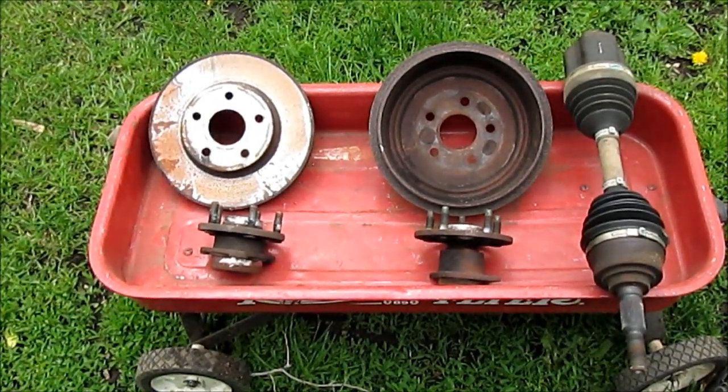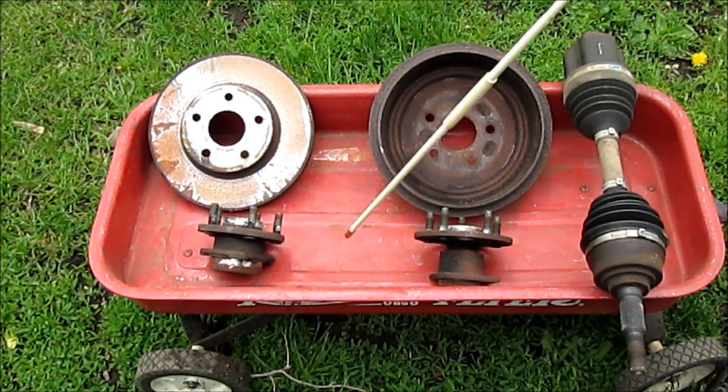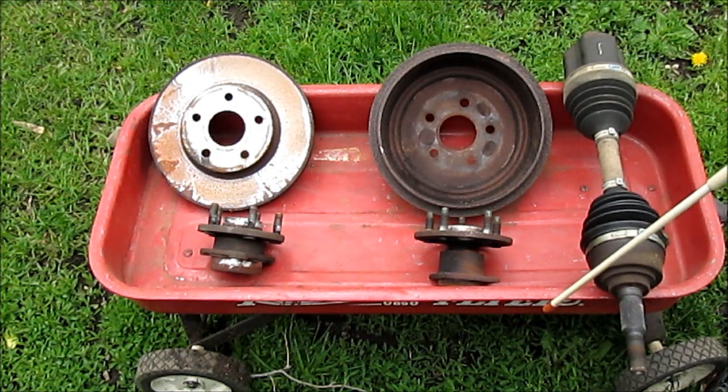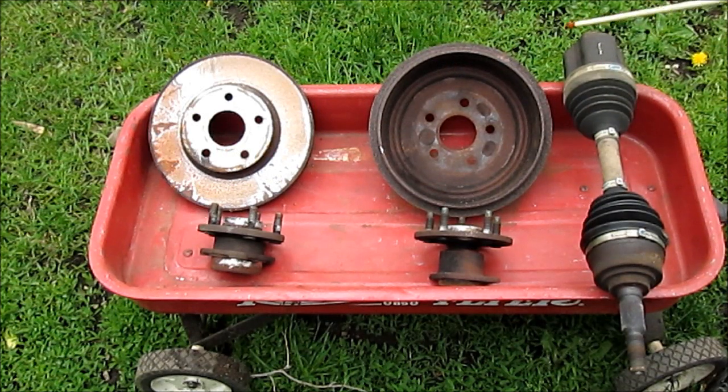Hello YouTube. Over a period of time on our 2004 Cavalier we've replaced everything. We had one bad CV shaft so we replaced both of them. So we have two of these and we have two of the front bearings where the shaft goes through the bearing. Here's the rear wheel bearing, the rear brake hub. So I have two of everything: two rotors, two hubs, two front bearings, two back bearings, two CV shafts.